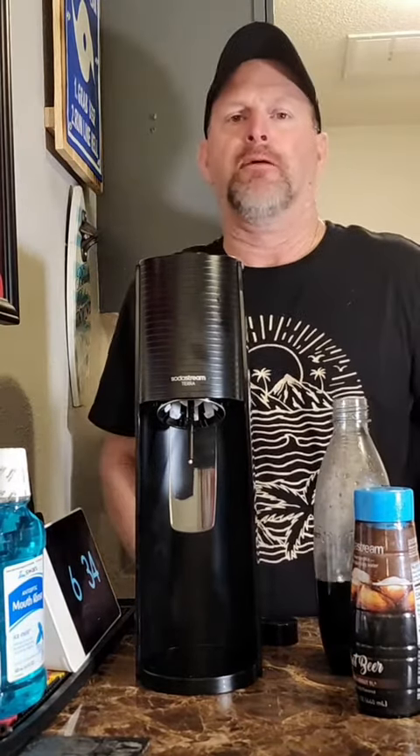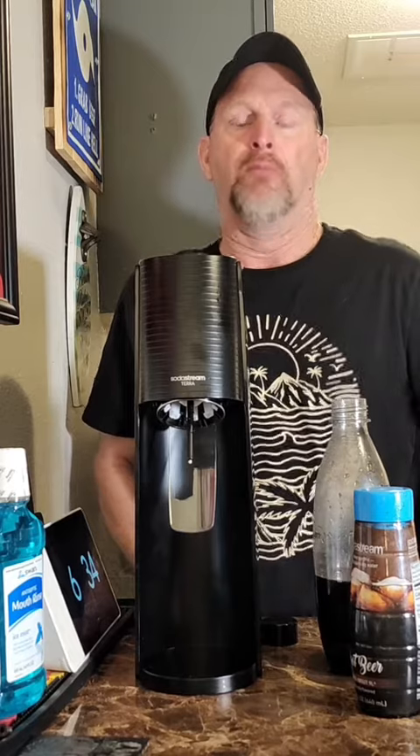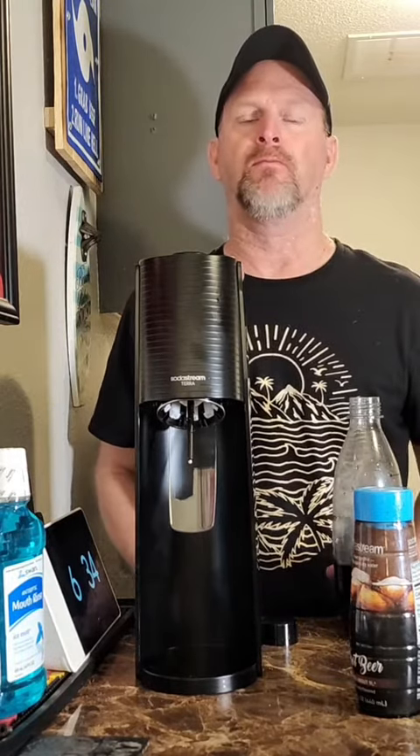I really like the root beer. I give that a 10 out of 10. I'm going to drink this now so follow me for more videos. Bye.